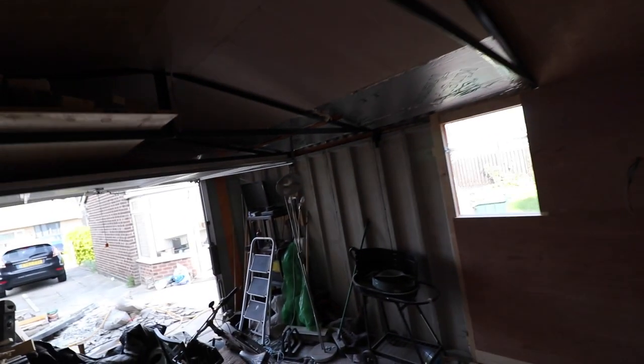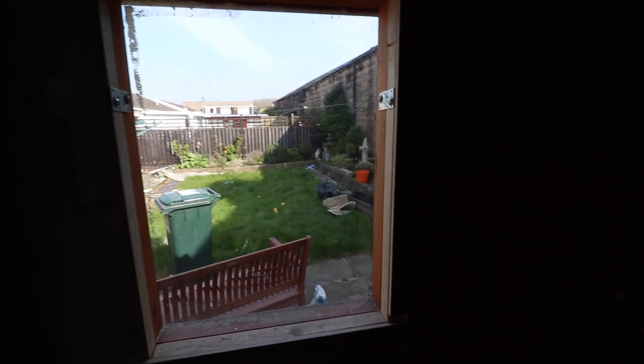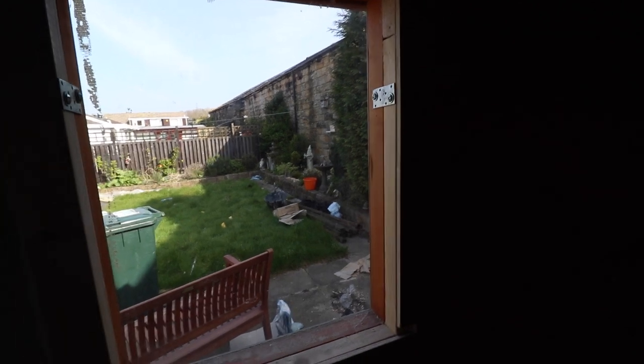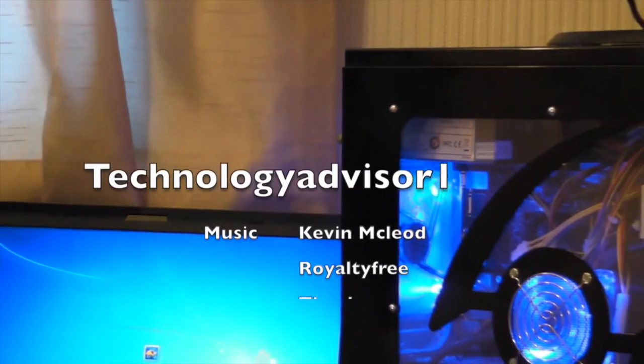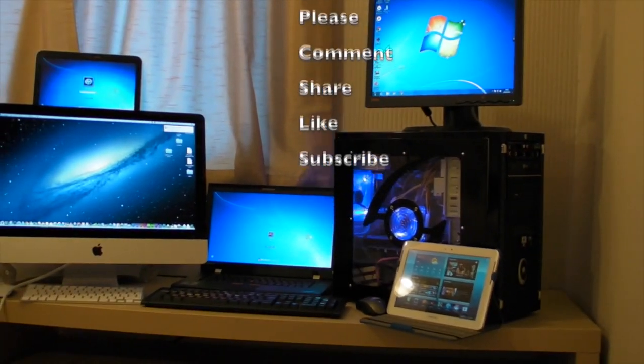I've also gone further and done the entire roof. Here we have a single pane standard piece of glass over a wooden frame. This is no good for keeping any sort of heating or insulation, and from a security point of view it's very easy for anyone to break in — practically useless against a thief.